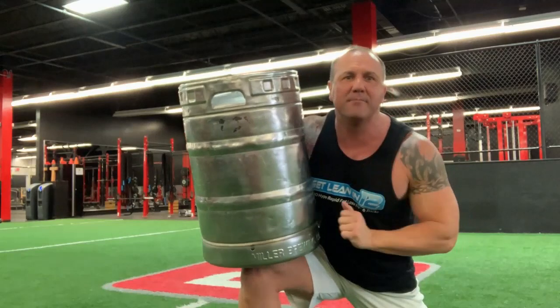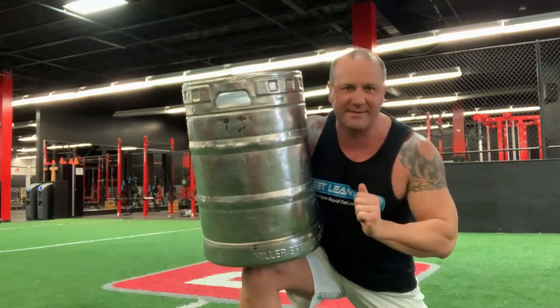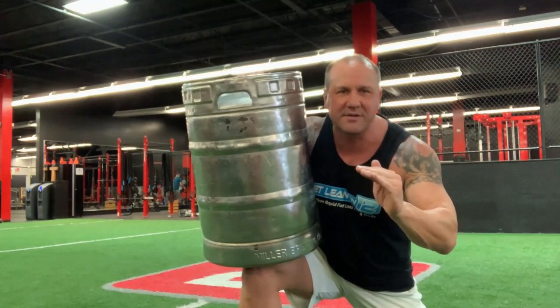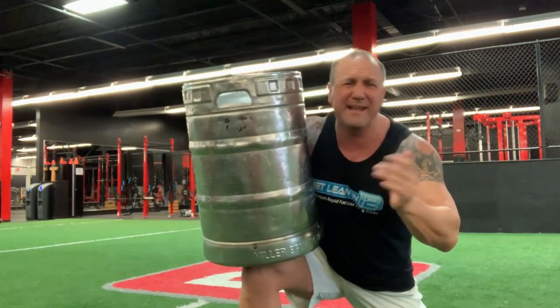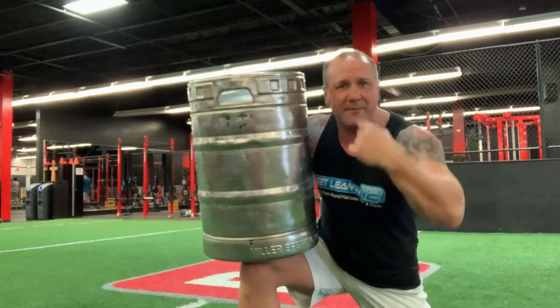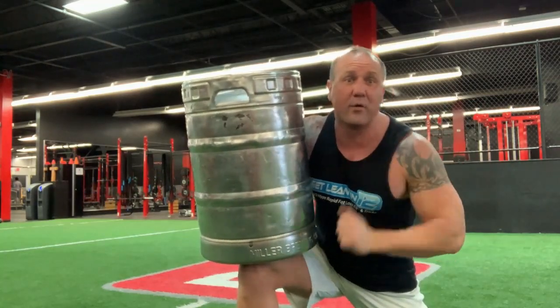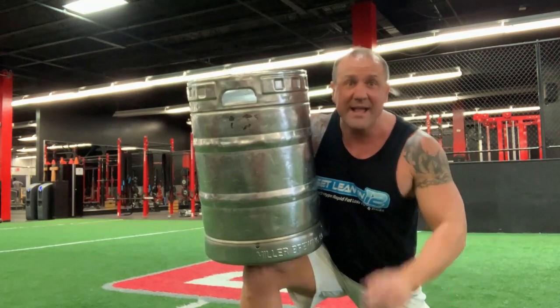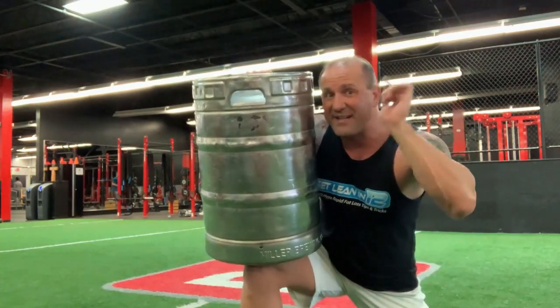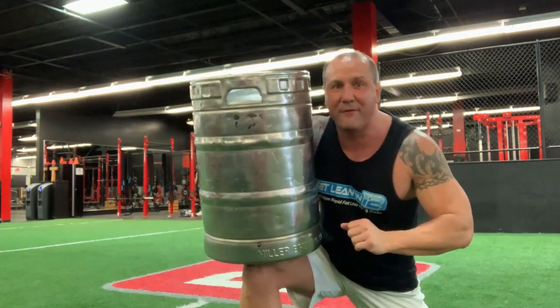I came to the gym. I've been training moms, dads, kids, Olympians, professional athletes, and military for over 20 plus years — now it's like 25. If you're like me, in a couple weeks I turn 46 years old. If you're like me and you're over the age of 40, you're going to want to listen up because at the end of this I have something amazing for you.